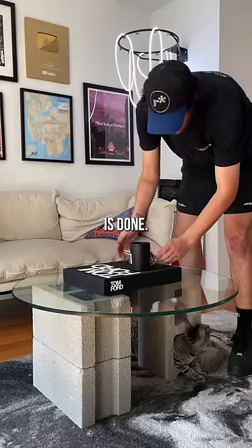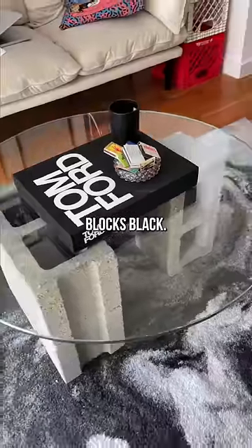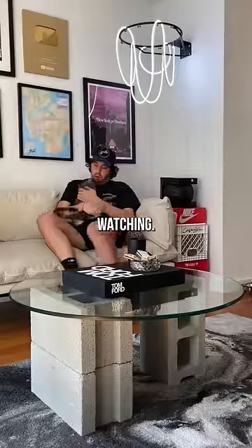And voila, the table is done. I'm thinking of painting the cinder blocks black, so let me know if you guys agree and I'll make a part two. Thanks for watching.